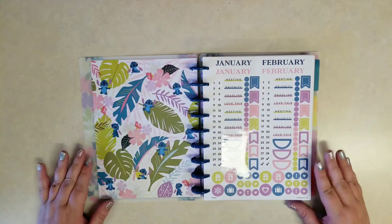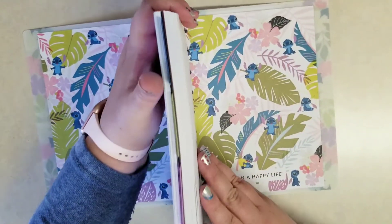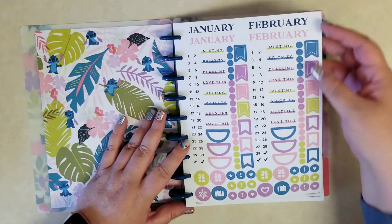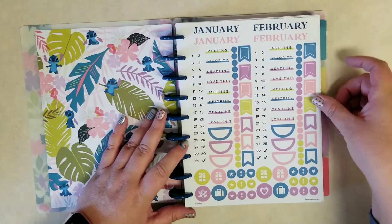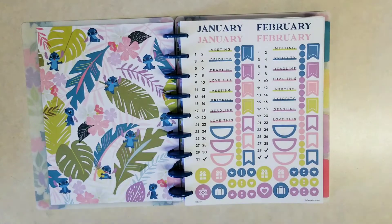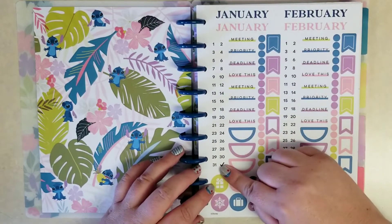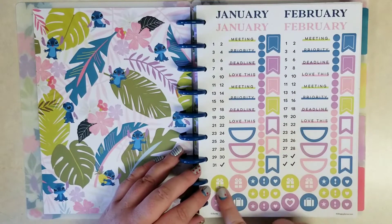You do get that cute Stitch Aloha aesthetic there on the inside. Let me go ahead and peel this little plastic cover off. We do get stickers because it is an undated planner — enough to date all the months for the year. Each little half sheet of stickers is a month, so we get enough numbers to date that month, a couple of headers, and then the important and priority kind of stickers.